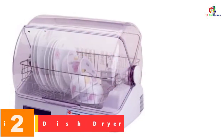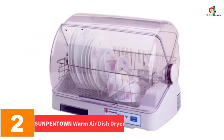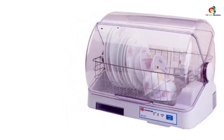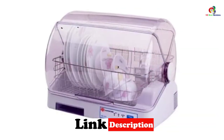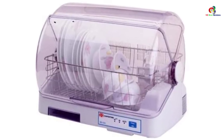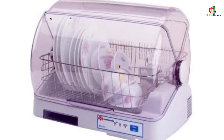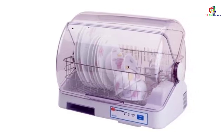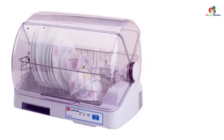At number 2, we have the Sunpentown Warm Air Dish Dryer. Are you a family of 4 in search of the best warm dish dryer on the market? Here is one of the best products that gives you great value for your money. It comes with simple operation thanks to its user-friendly design and an elegant design to polish the look and feel of your kitchen. This product also features a microprocessor which automatically sets the drying period, ensuring that the dinnerware has its sanitation maintained and its drying process enhanced.